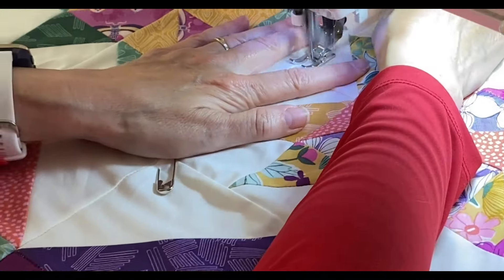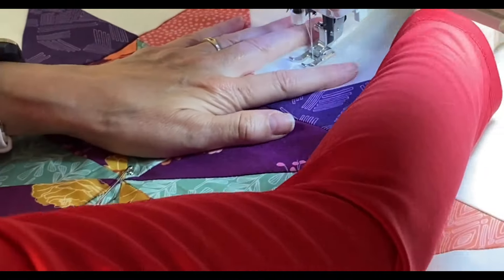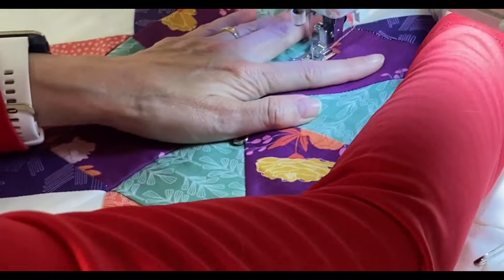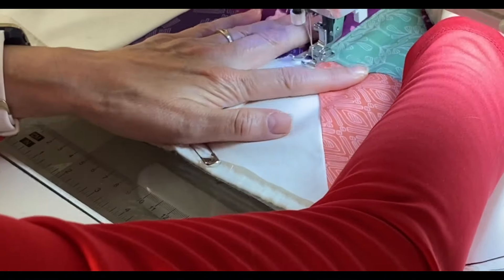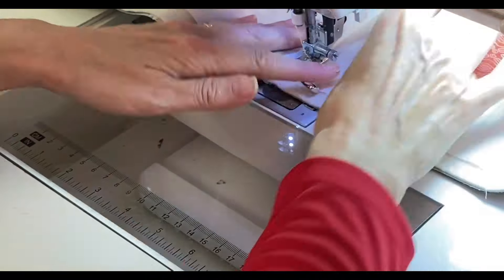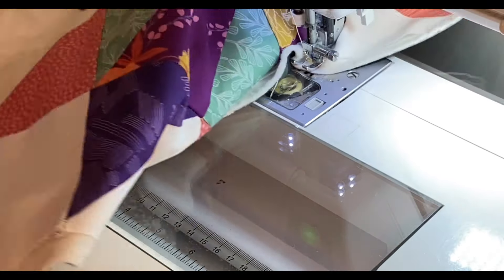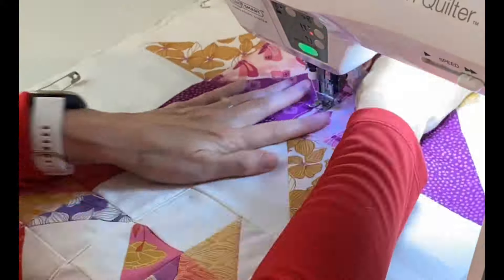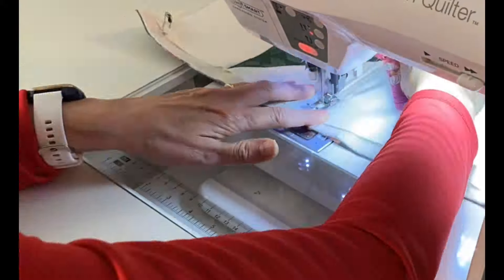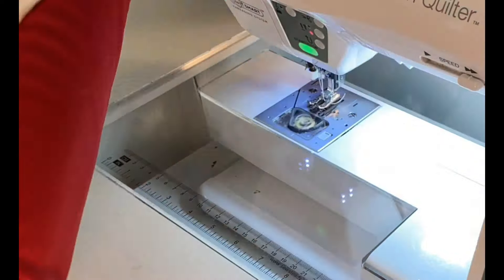Once I got to the other end of the table runner, I turned the project 180 degrees and stitched back down the other side of that seam. I made a few passes doing these straight lines on both sides of my seam.